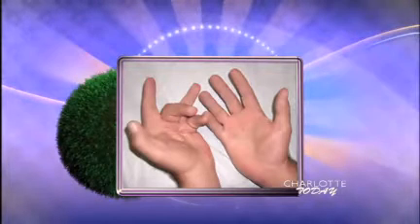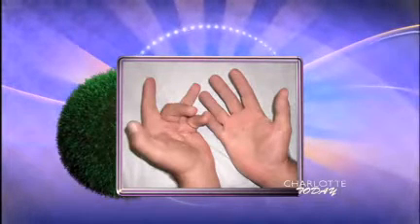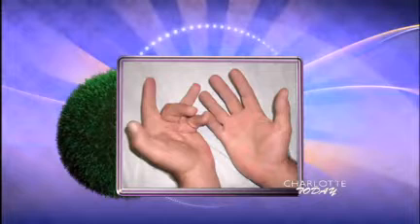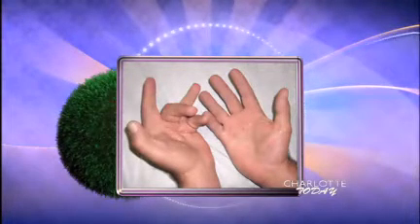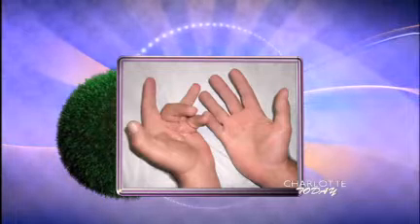Dupuytren's Contracture is a disease where the tissue in the palm of the hand thickens, and patients develop these knots or cords that then begin to gradually draw their fingers down, causing trouble opening their fingers. It can be pretty functionally impairing — simple activities such as shaking somebody's hand, putting your hand in a pocket, or even just grabbing a coffee mug suddenly become difficult. We can see a picture of it right here, what it looks like exactly.